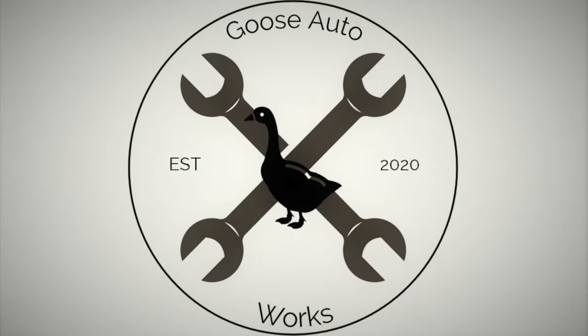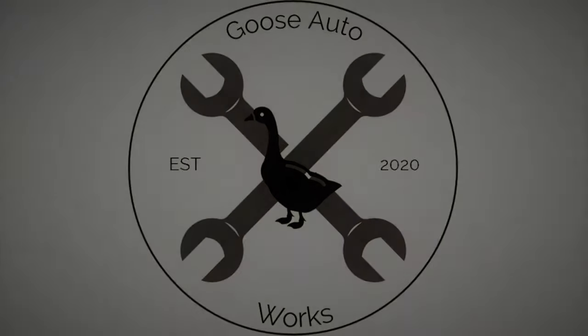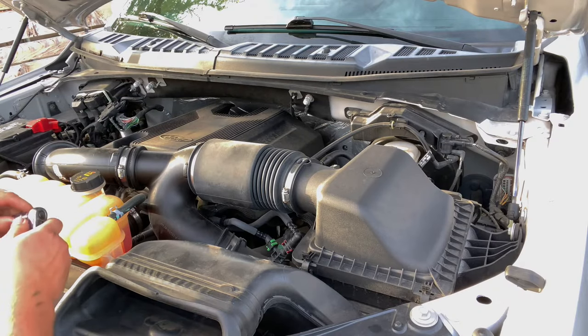Hello everyone, thank you for being here. This is Goose Auto Works, and this is what we're doing today. Alright, so we're jumping straight into this one guys.